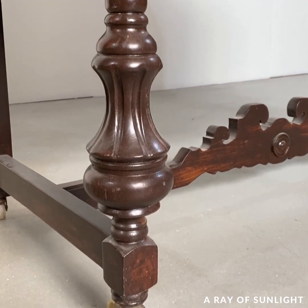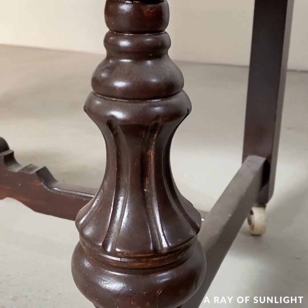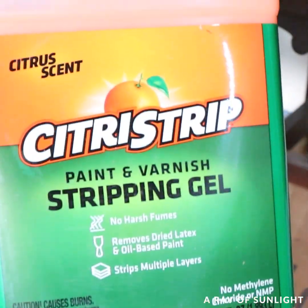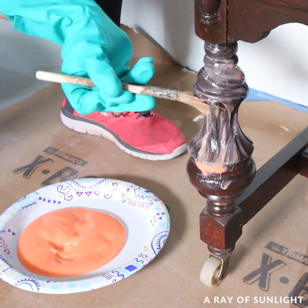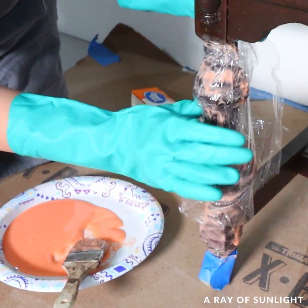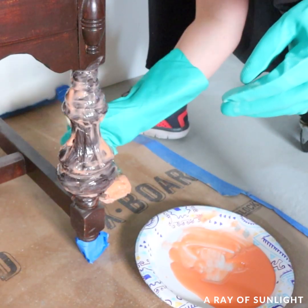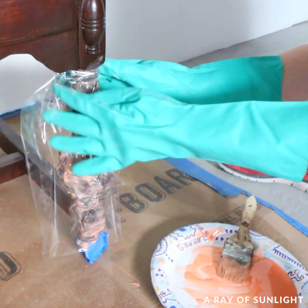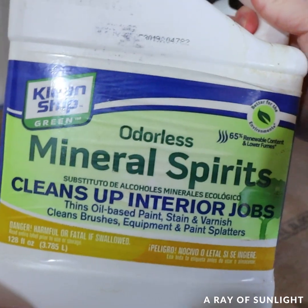First I removed all of the stain from the legs. This was not the funnest or the easiest process, but it was totally worth it to make those legs shine again. Working one leg at a time, I brushed a thick layer of citrus strip all over, then I wrapped it in plastic to keep the citrus strip from drying out. Then I let the citrus strip eat away at the old finish for at least eight hours.